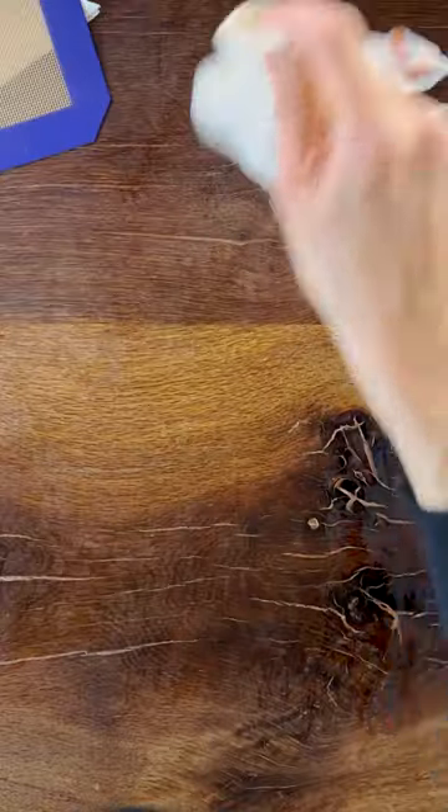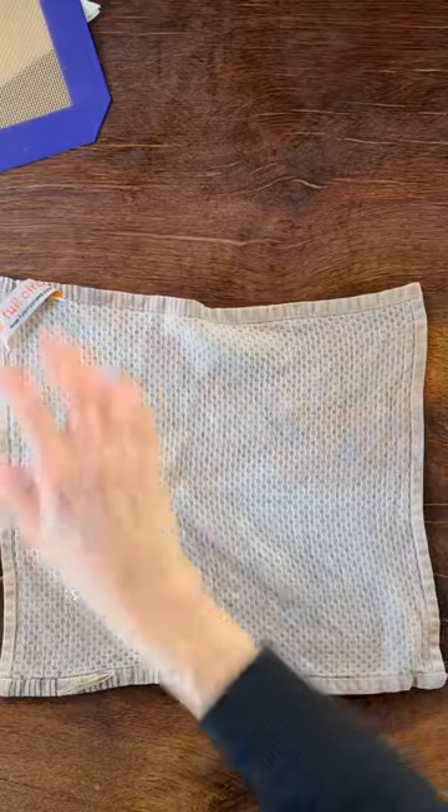Less wasteful and always available is your dishcloth. Go ahead and put a dishcloth down on the counter, make sure it's wet, make sure it's level, and then pop your cutting board on there.